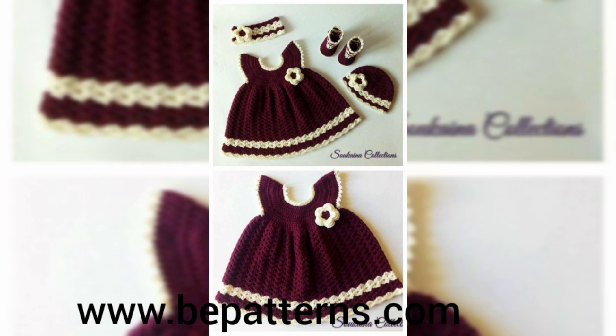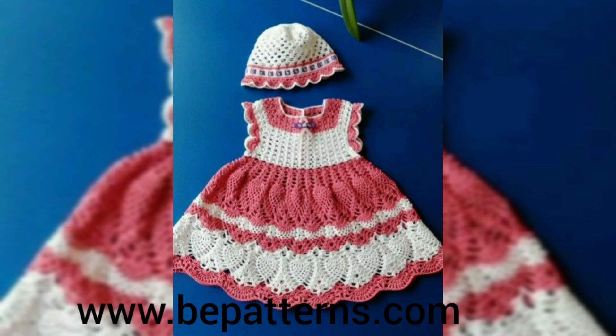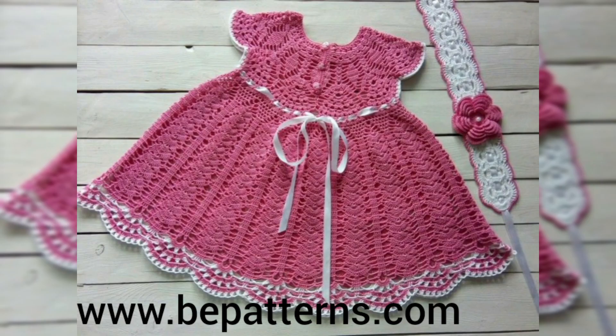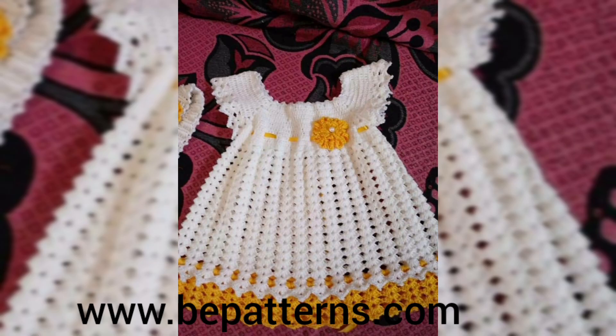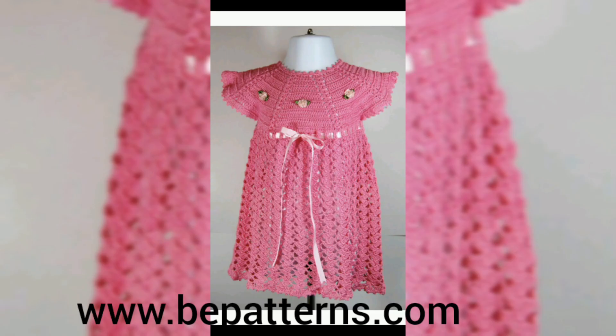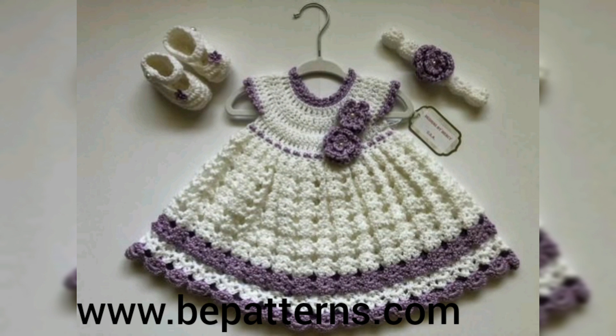If you want more and more videos from my channel, you can subscribe to our channel, because when you subscribe the channel the notifications of the videos I upload in the coming days will come to you on time. I hope you all like the color combinations — always a very pretty and honorable and outstanding collection of free crochet braid and frogs.